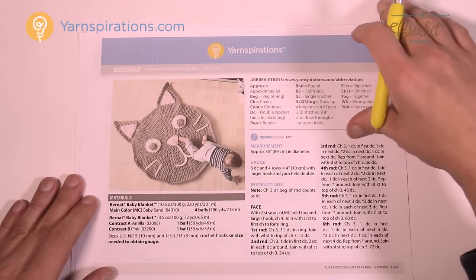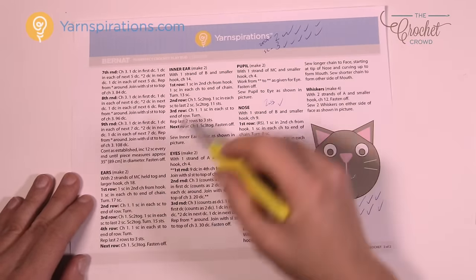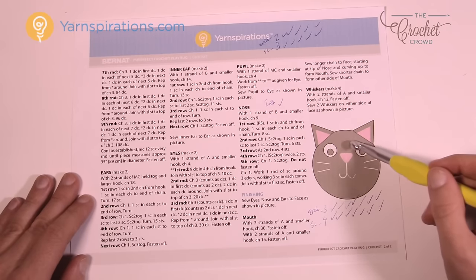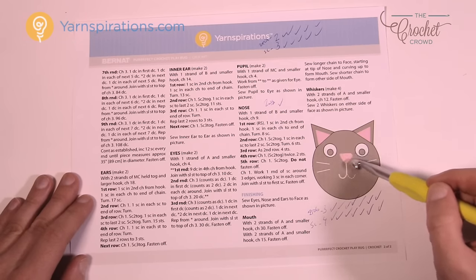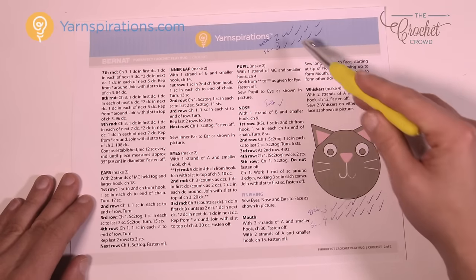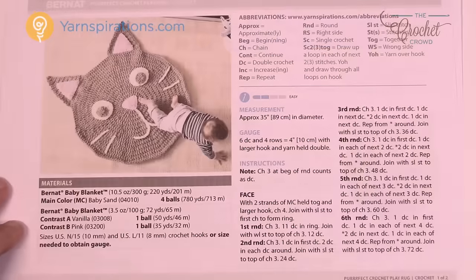Let's look at the pattern instructions on page two. You'll notice all the instructions are there. You have the ears, the inner ear (the pink area), the eyes, the pupil, and the nose. The ears on the exterior — the brown area and the brown face — are double stranded for double thickness, and then everything else — the inner ear, the eyes, and the nose — is just a single strand. Once you get all that done, you just lay it down and sew it together. I'll cover sewing techniques at the end.